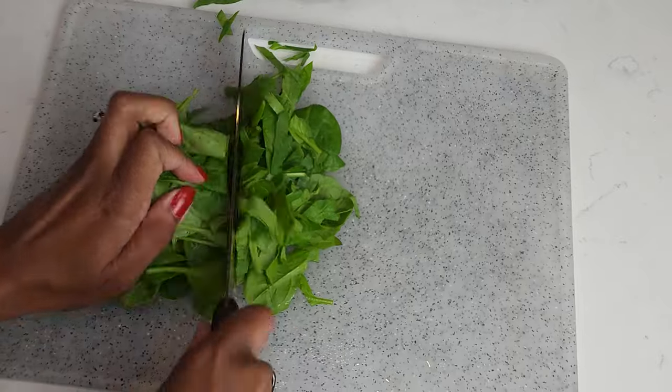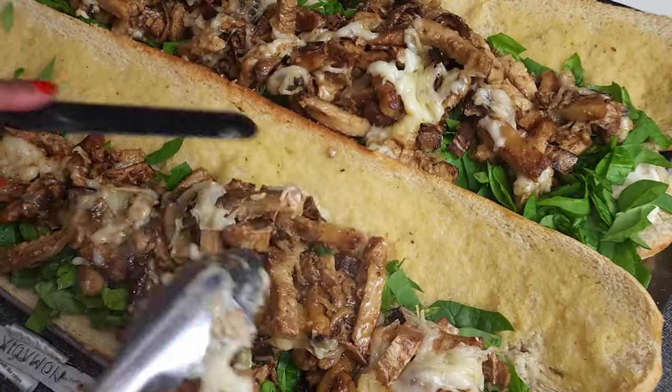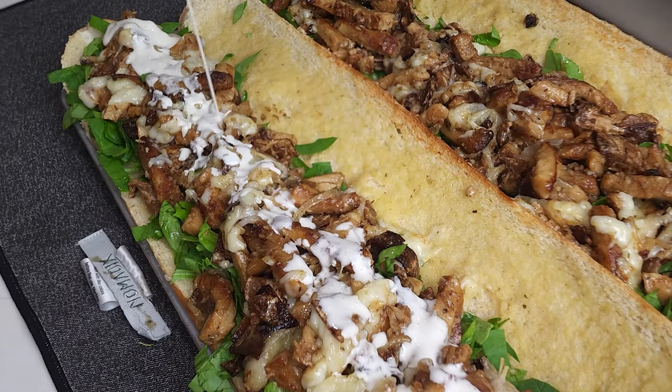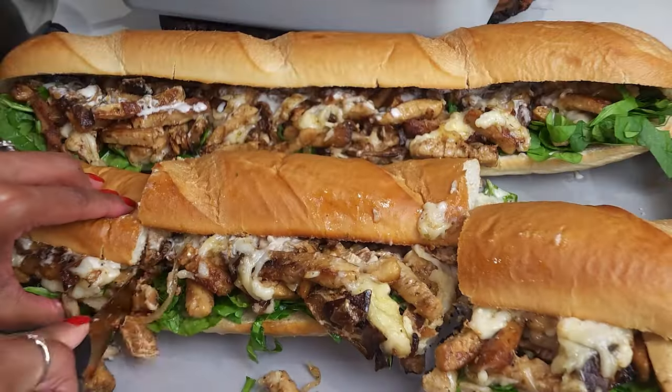So after your bread is toasted to your liking, you're going to add in your sliced spinach and spread it along your bread. Then you're going to add in your plant-based chicken bacon ranch mixture. Y'all, it was good — the cheese was cheesing, just dripping off the side. After you add your cheesy chicken bacon ranch mixture, you just close your sub, cut it up to the portions you want. If you're going to eat that whole sandwich by yourself, I ain't going to judge you — well, maybe a little — cause that's a big sandwich.